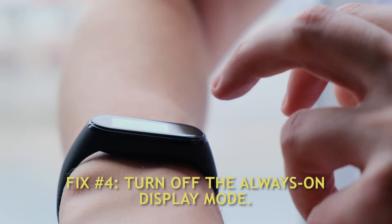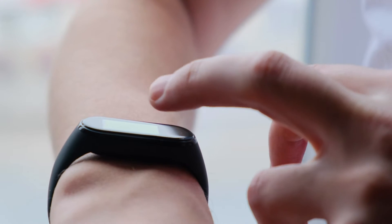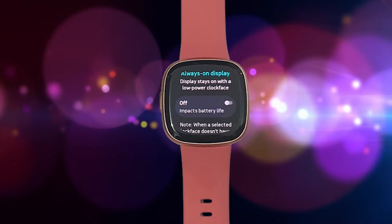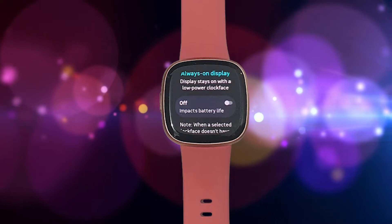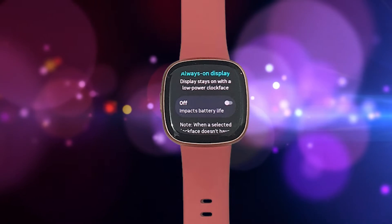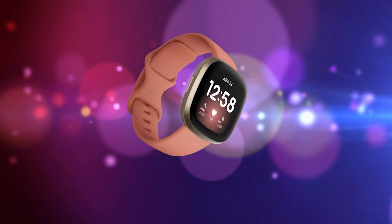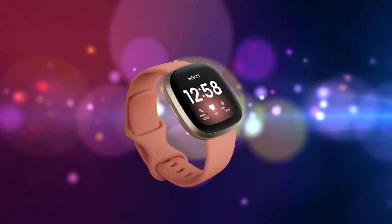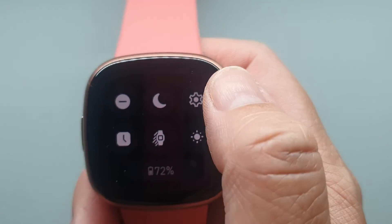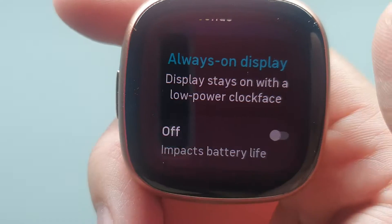Fix number 4: Turn off the Always On Display Mode. To improve battery life of the Fitbit Versa 4, you need to adjust some features, and Always On Mode should be one of them. This feature allows Fitbit Versa owners to see the time displayed even without interacting with the screen. If enabled, expect the battery to drain faster. To disable the feature: swipe down on the screen, tap the Settings icon, select Display, then scroll down and turn off the feature.